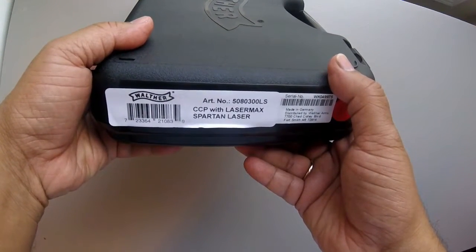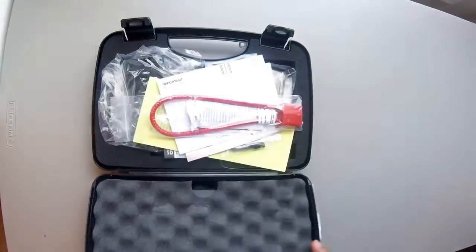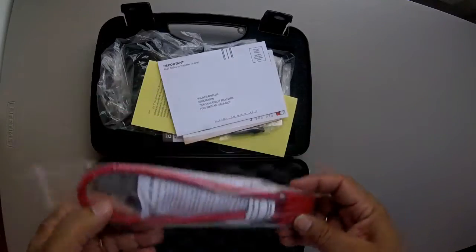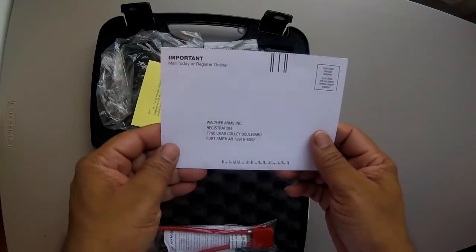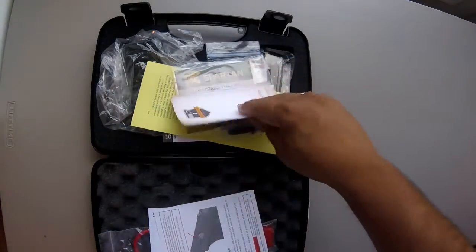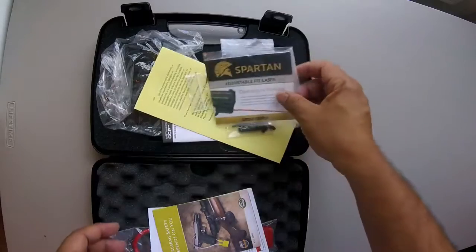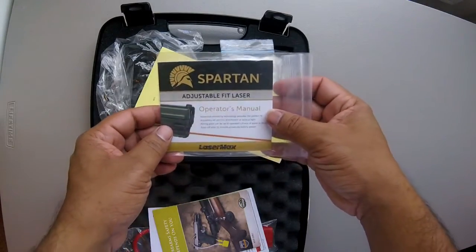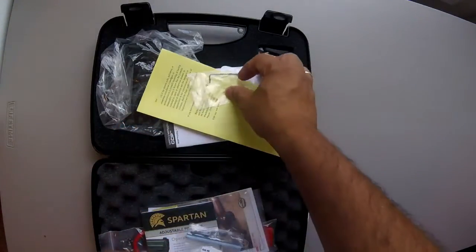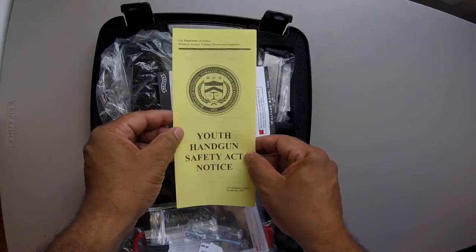It's a Walther CCP with a LaserMax Spartan laser. So far all the standard goodies: a lock, registration card, a warning card, a safety card from the National Shooting Sport Foundation. This one comes with a Spartan laser, so here's a Spartan laser operator's manual, a couple tools and parts, a small allen wrench to adjust the laser, and a youth handgun safety act pamphlet.